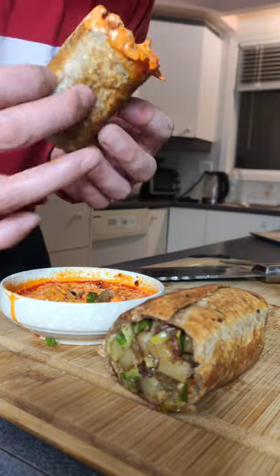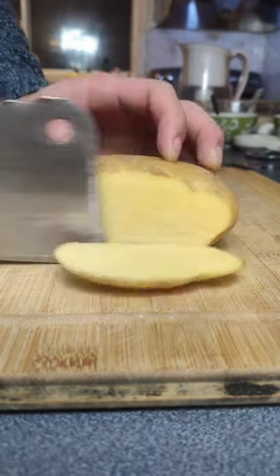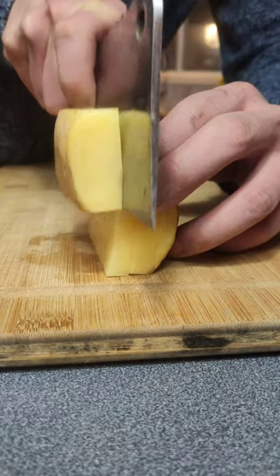I am a home cook with no actual professional training, but as a social media influencer I feel obligated to share my advice anyway. Here's my number one piece of advice for anyone out there looking to grow your skills and repertoire.